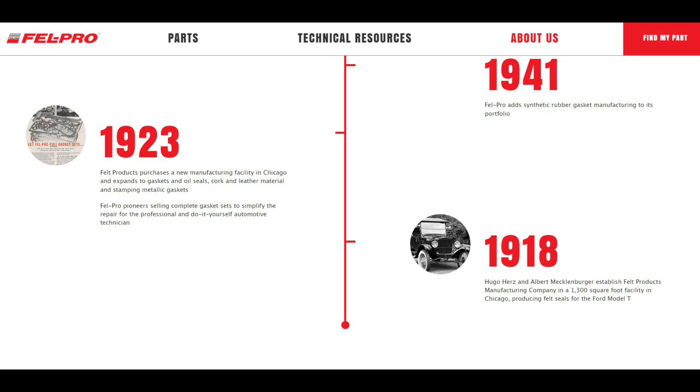Before we get started, here are a few facts about Felpro I found out that I thought were really fascinating. First of all, the company is over a hundred years old. They started making felt gaskets in 1918 for the Ford Model T in a small garage outside of Chicago, Illinois, and ever since then they started to grow. They started making oil seals, leather gaskets, leather seals, and stamped metallic gaskets, and as the industry expanded so did their product offering. They also pioneered the cork, composite, fiber, and paper gasket technologies.